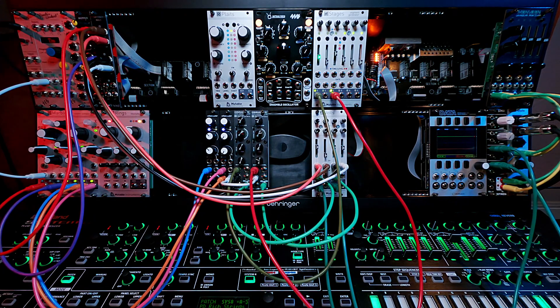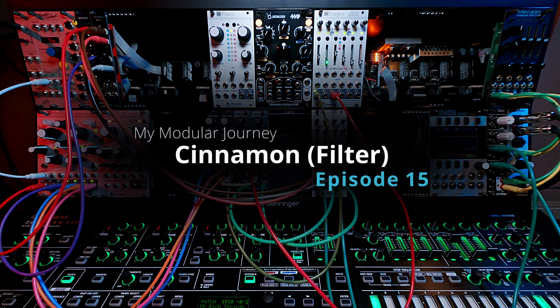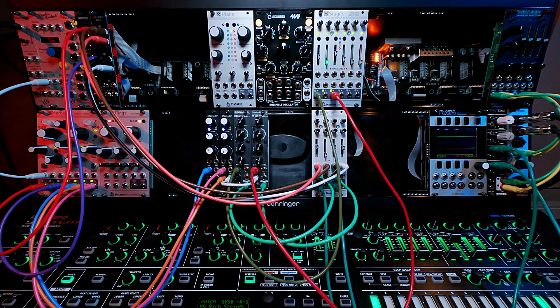Anyway, that's it for the Bastl Cinnamons — this is episode 15. Stay tuned next for the Klavis Quadigy, a quad envelope generator.